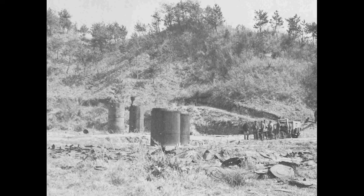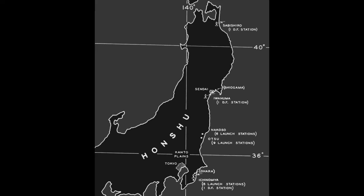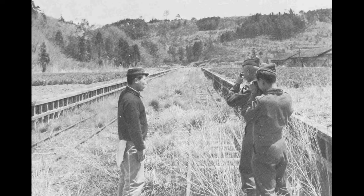This section describes the hypothetical flight of a Fugo balloon launched from the Otsu site in Ibaraki Prefecture. The envelope, ammunition, and necessary materials arrive by train. When favorable winds are expected, the envelope is taken to a prepared launch pad, spread flat between 19 anchor points, and tied to the anchors to minimize the introduction of air into the envelope.